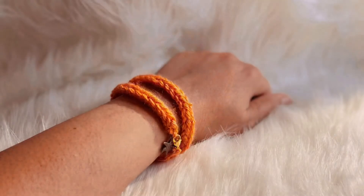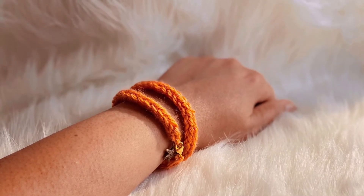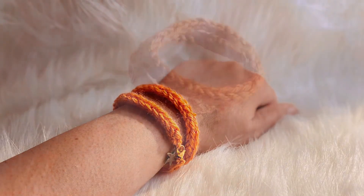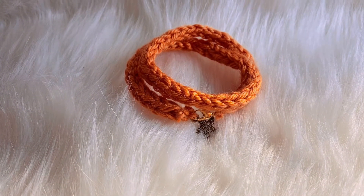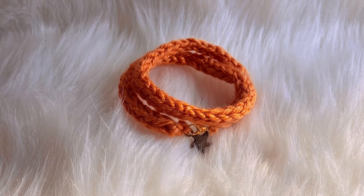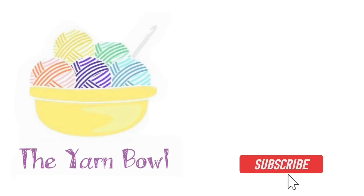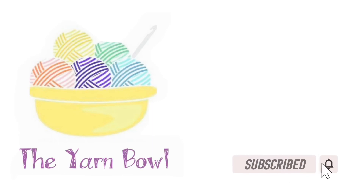Our beautiful, easy, and simple crochet bracelet is ready! You can try this at home — let me know in the comments. I hope you enjoy making this. Please do not forget to subscribe to the Yarn Bowl and click on the bell icon. Thanks for watching, bye!